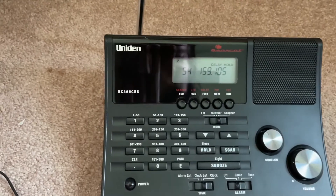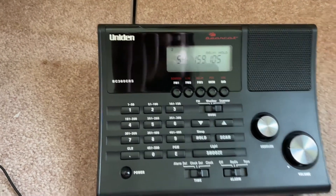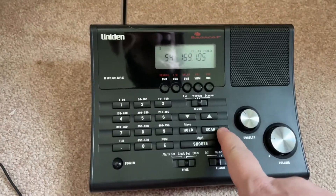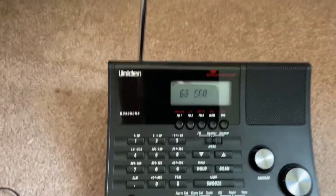If it's just showing one channel like this, it's a simple little fix. Anytime it's not holding or just staying on one channel, just press the scan button.